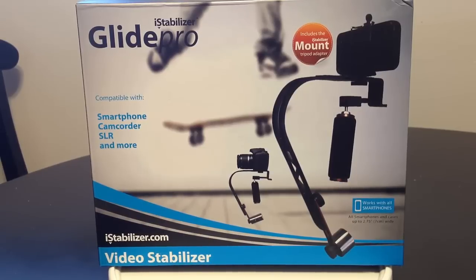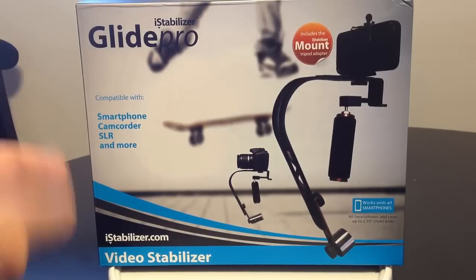If you watch different movies, you'll see them use specialized stabilizer handheld rigs — this whole armature that attaches to the person's body. They walk around and do these incredible shots that would be really hard to set up on a track mount. What these guys have done at iStabilizer.com is build a device called the Glide Pro.